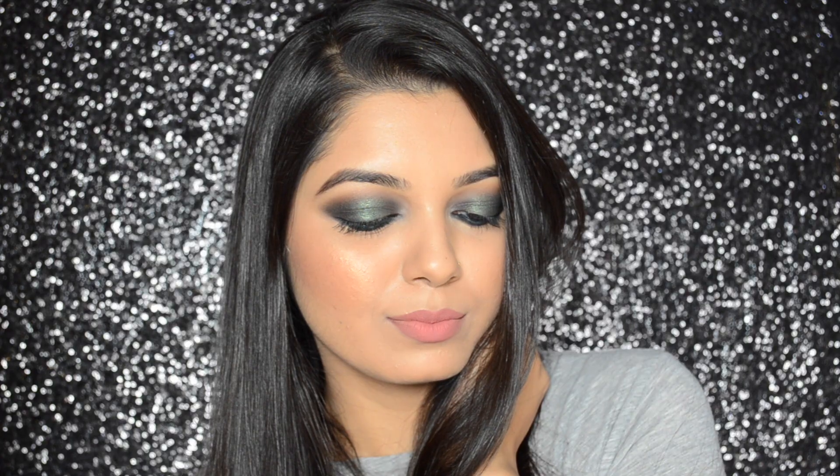Hi guys, it's Ankeetha here and welcome back to my channel. Today's video is a makeup tutorial based on this look — green black smoky eyes with nude lips, created using only affordable makeup products. Keep watching to see how to get this look.